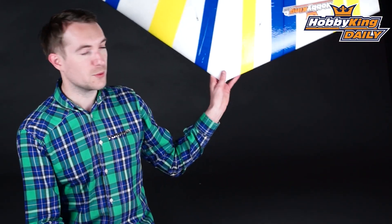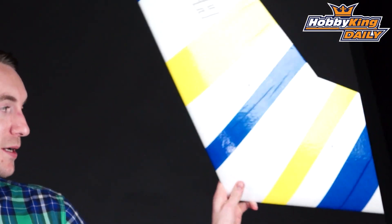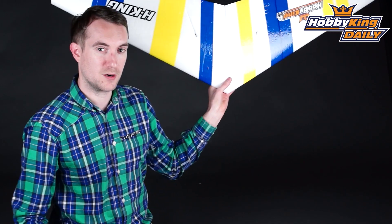Hi, Stuart here at Hobbyking. Now if you remember, recently on a daily I showed you our Hobbyking Wicked Wing 1220mm EPP Combat Sloper. Now this is just a mod, unglued, unassembled version of that.